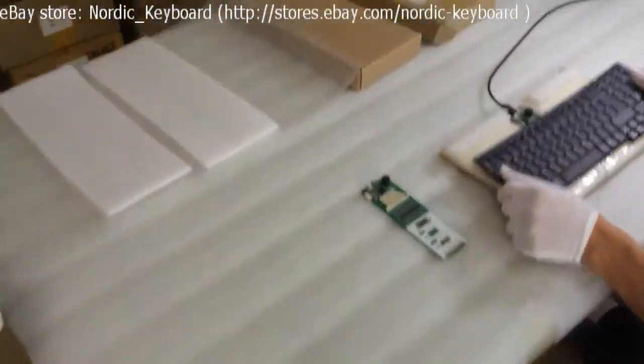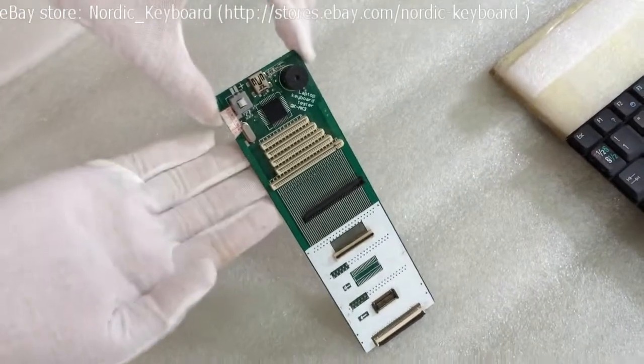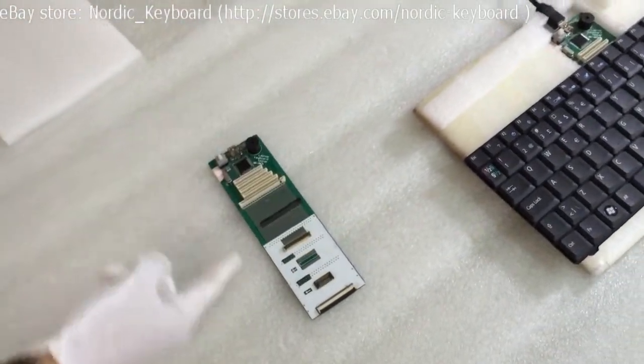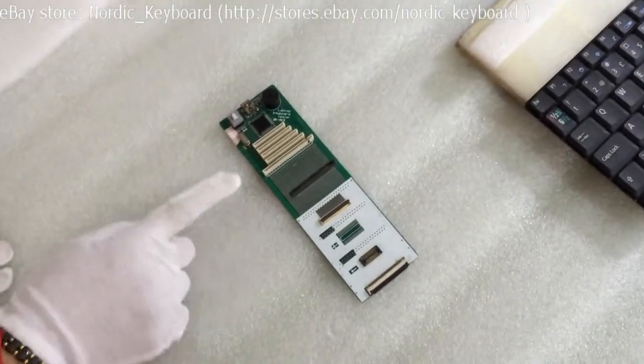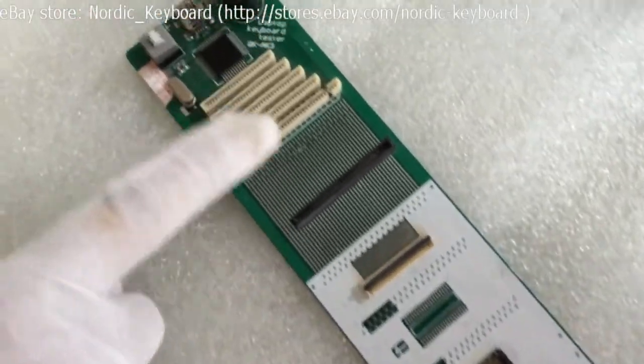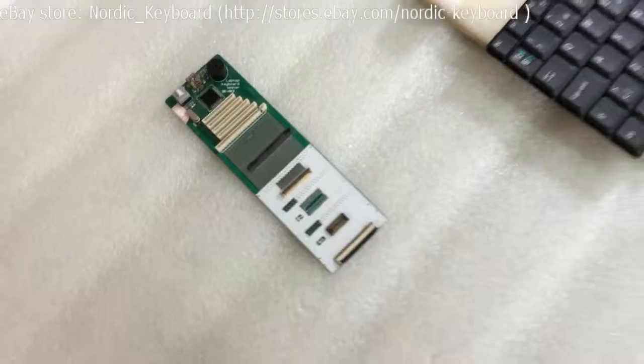Now we come to function checking. This is our keyboard tester. This keyboard tester simulates a circuit between your laptop and your keyboard. You can see different connectors here — they will fit different keyboard models. Connecting the cable.